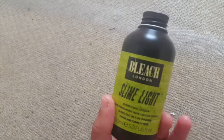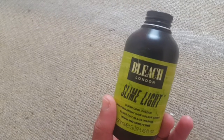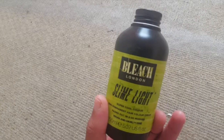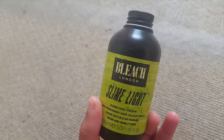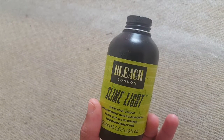Overall, I enjoyed it. I've had this in my hair for two weeks now and it's still going strong. I haven't had any issues at all. The only thing I'd say is to buy gloves separately because it can get quite messy. But yeah, that's it for this review!